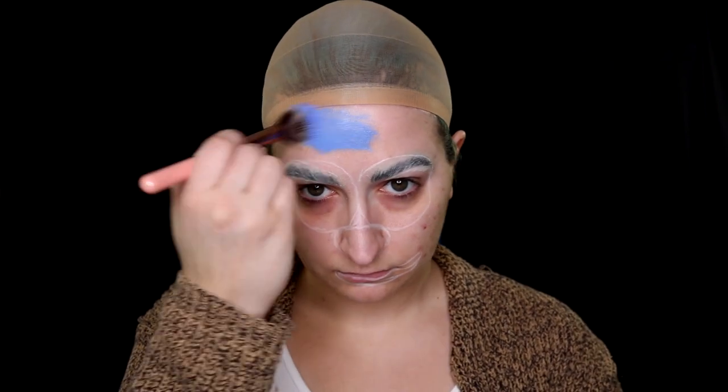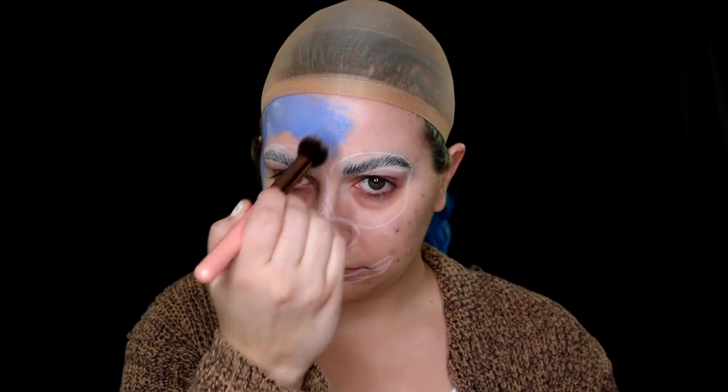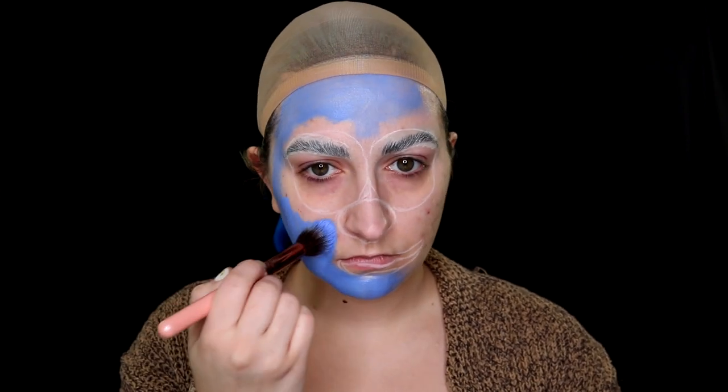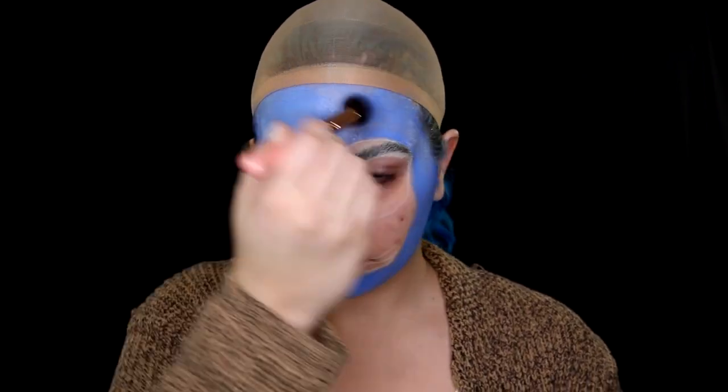Now it's time to get blue. I'm using a water-activated face paint and a small fluffy complexion brush. Smurfs are blue all over — they wear white clothes and they're blue. It does take a little bit of time to get your face, arms, and décolletage area all blue, but it's well worth it to make sure it's not streaky and you're getting nice full coverage. You might have to do a couple of layers.